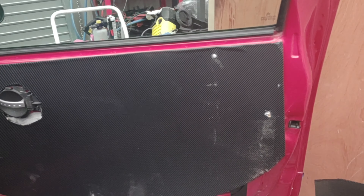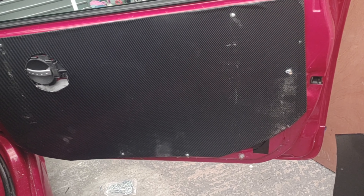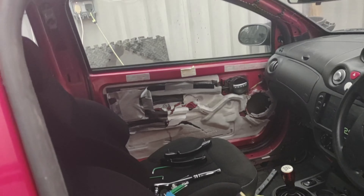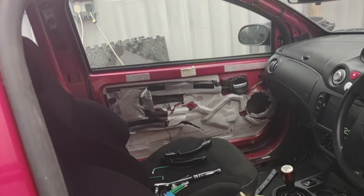When I get the right screws I'll fix this in. I've put the new carbon fiber door card on this side — looks okay, just probably needs spraying over the top to make it tidy and a bit of black spray down there as well.